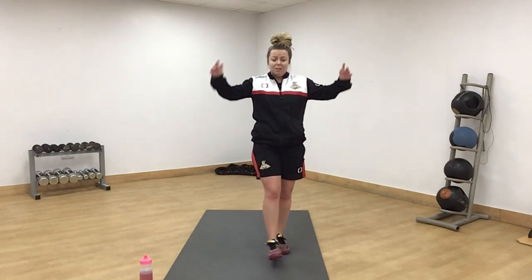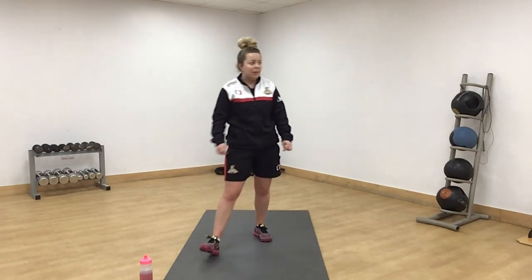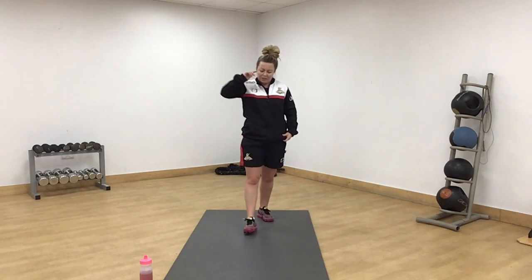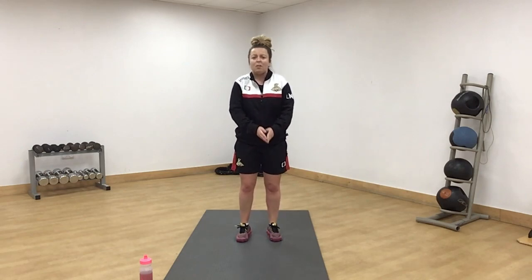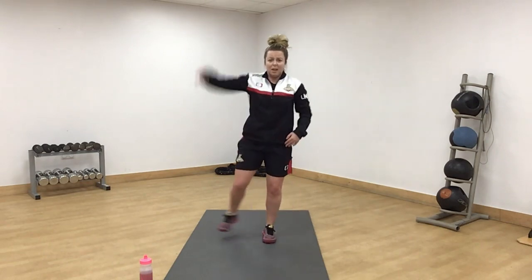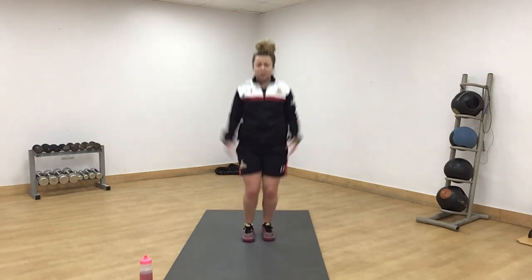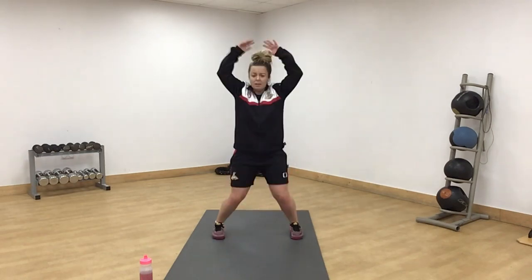20 seconds — we're going to start round four with star jumps. Doing really well so far, keep it up. If you do need an additional rest, please do so — that's your choice. Star jumps next. Green means go — you'll have that in your head now. Off we go. Remember this is the half version. If you want to make it a little bit easier, half it to one side then the other. Or up and under. Come on, all the way through. 10 seconds.